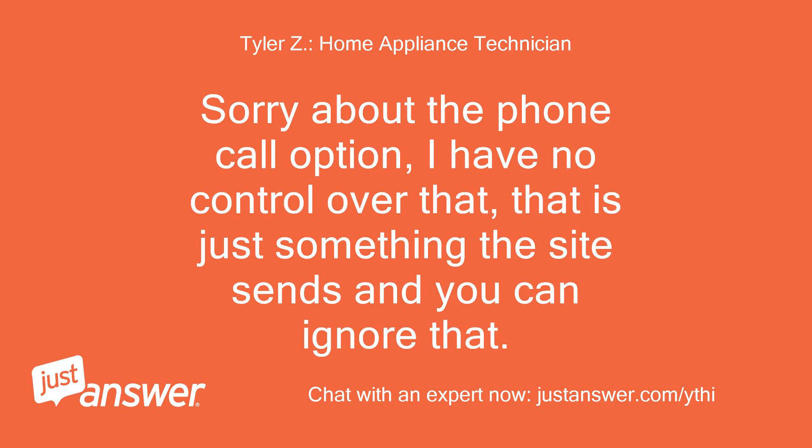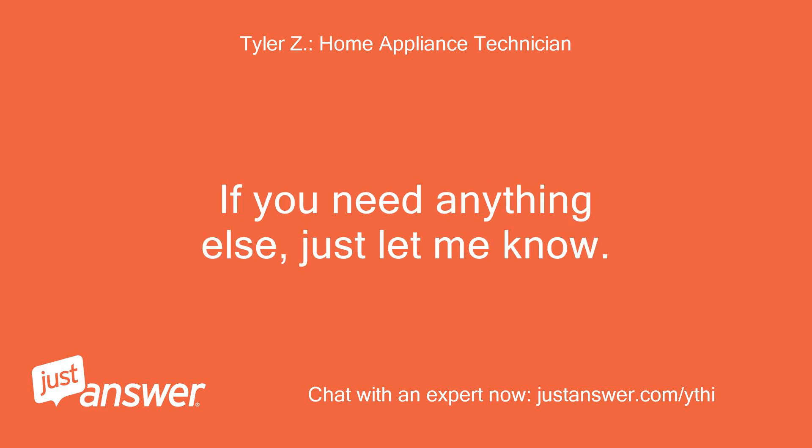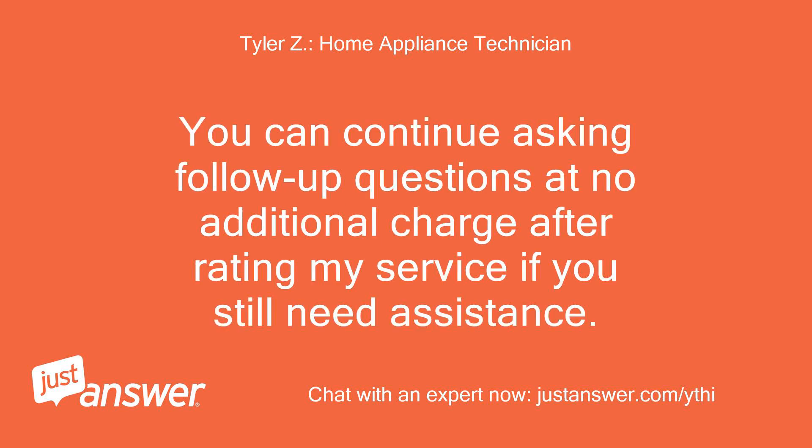Sorry about the phone call option — I have no control over that; that is just something the site sends and you can ignore that. We are on the honor system here. If you need anything else, just let me know. You can continue asking follow-up questions at no additional charge after rating my service if you still need assistance.